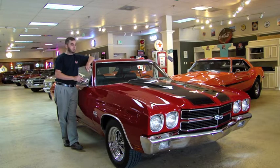It has the 454 big block, the TH400 transmission, the 12-bolt rear, bucket seats. The only thing that's missing right now is the Supersport dash, and that's a very easy install if it's something you're interested in doing. But the car is an absolutely gorgeous car.